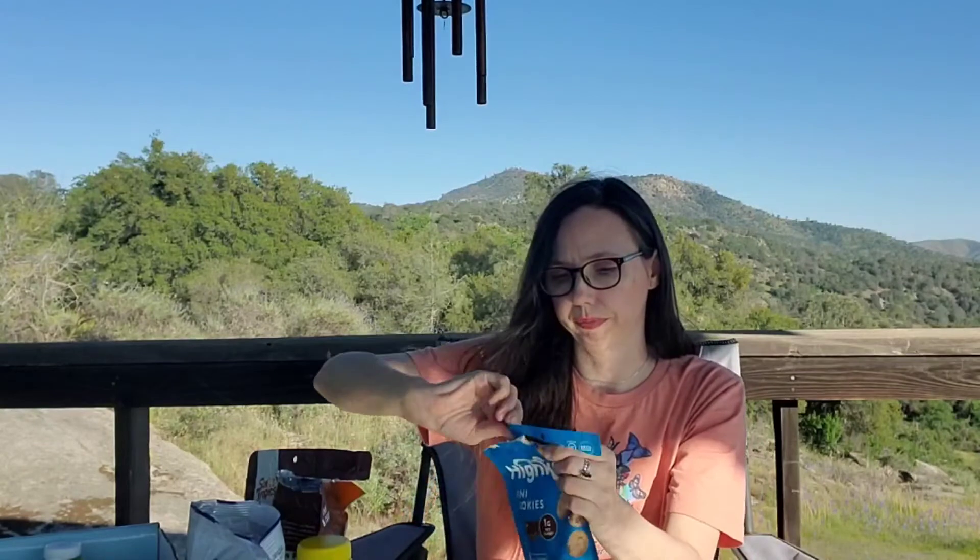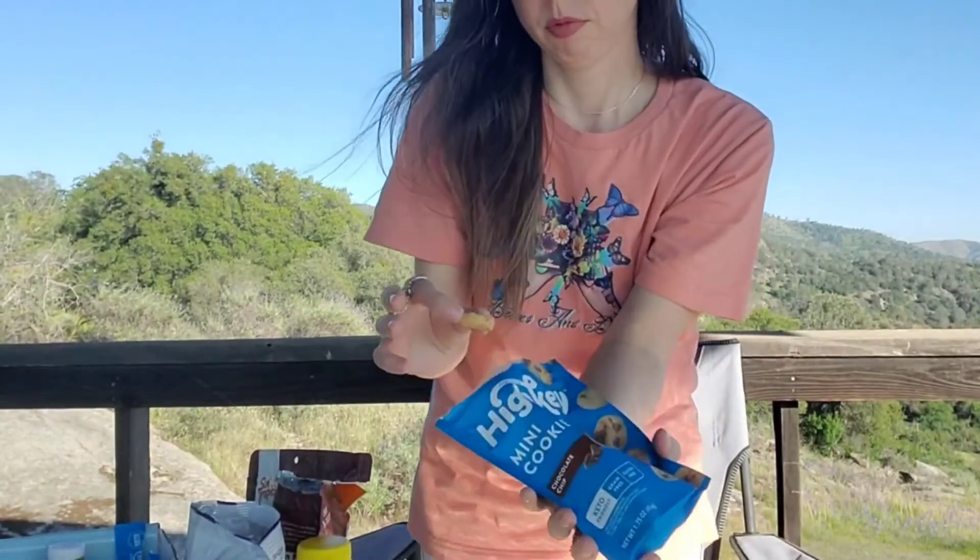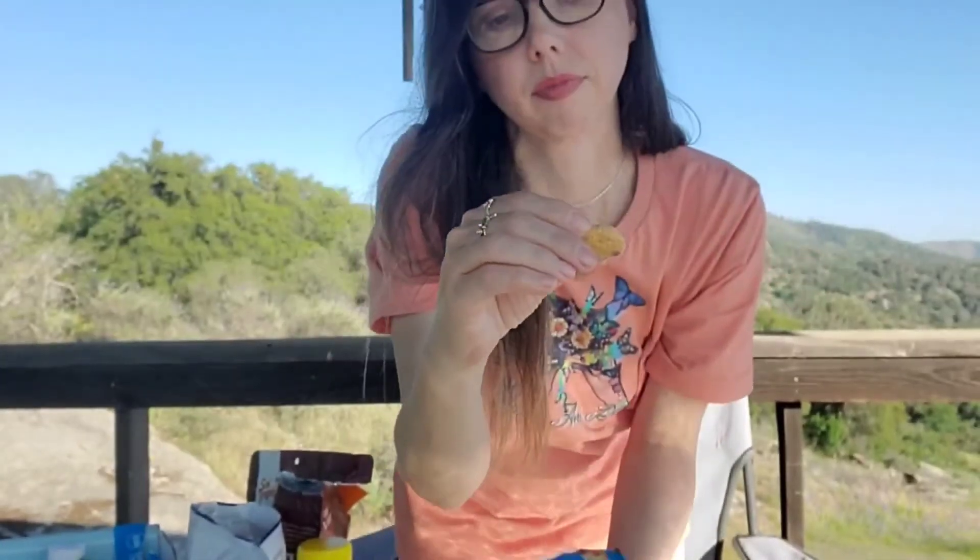Then we have the High Key mini cookies in chocolate chip. The snickerdoodle flavor ones were delicious — they were soft and buttery. These are good too. Costco may be a yes on those, especially because they're healthy — they have almond flour, coconut oil, and real butter as the fourth ingredient. They have that buttery flavor. They're a little bit crunchy — between crunchy and soft — not chewy, but soft but crunchy. They're good.